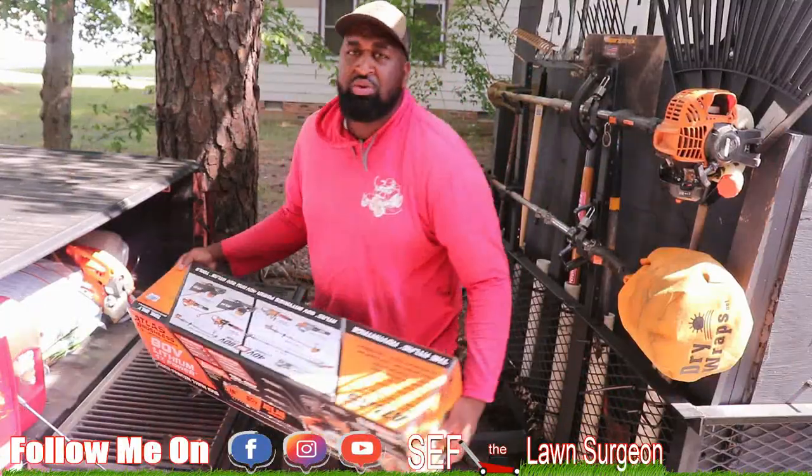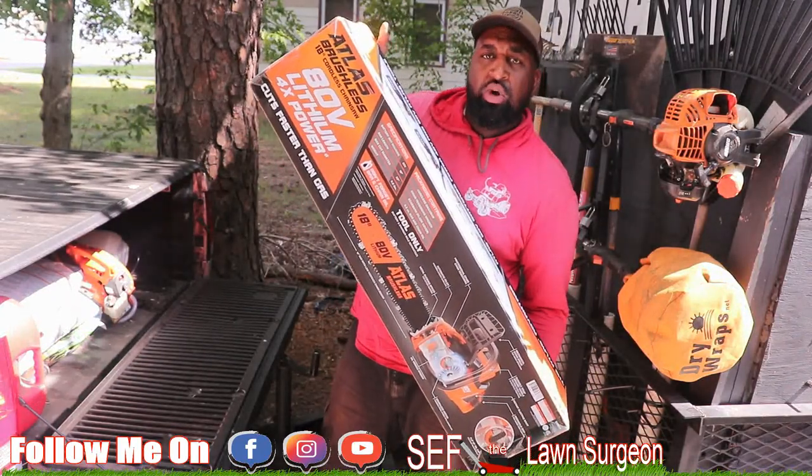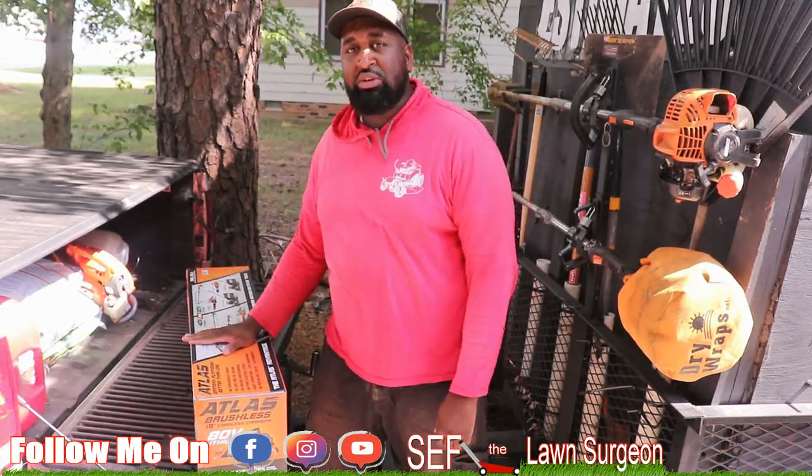What's going on YouTube? It's your boy Seltzeron. As you can see, I'm going to be doing a quick unboxing video. It's got to be quick because I've got some work to do on this new 80 volt Atlas Chainsaw. I'm going to talk a little bit about why I got it and what it can do.